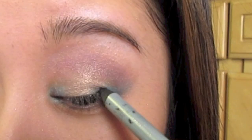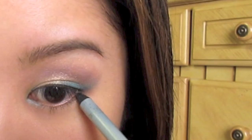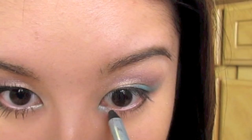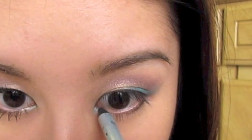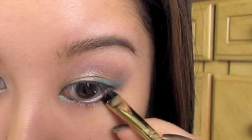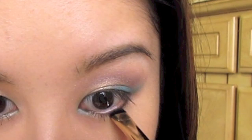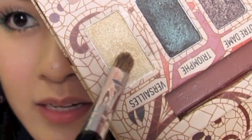Now I'm going to take this black eyeliner pencil from Mally, lightly line my upper lash line with just a thin line. I'm also going to smudge some right underneath my lower lash line. Apply a little bit right here on the waterline of the inner corner of the eye, just a touch. Then take the white eyeliner pencil and apply it right in the center of the eye. Taking this short shader brush, smudge out the liner underneath. Then go into Notre Dame using that same brush and apply that right on top of where we smudged the black liner underneath — but only on the outer third, don't go all the way in.